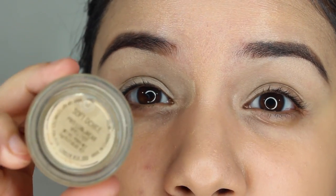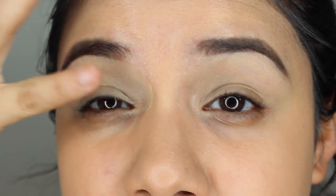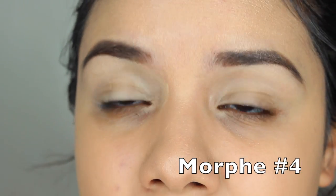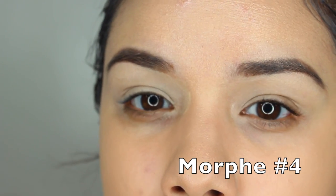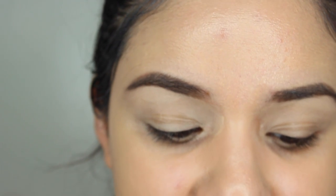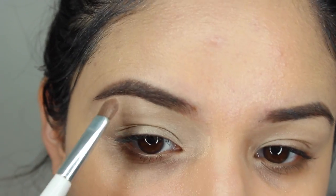I've started by priming my eyes with MAC's Soft Ochre Paint Pot. I really love this primer — it not only primes your eyes but also sets them and cancels out any veins. It's just a really nice base. We're going to start off with a color from the Jaclyn Hill Favorites Palette — it's the corner one on the left side, a shimmery shade — and place that right underneath my brow bone to start. This is a really shimmery shade so start off with a little bit and build it up.